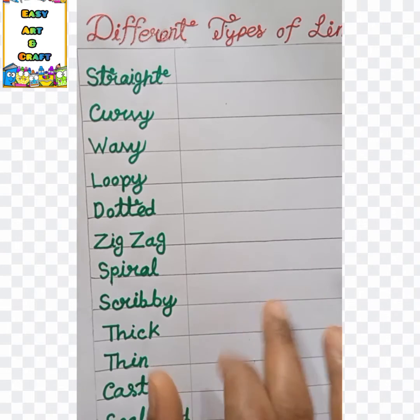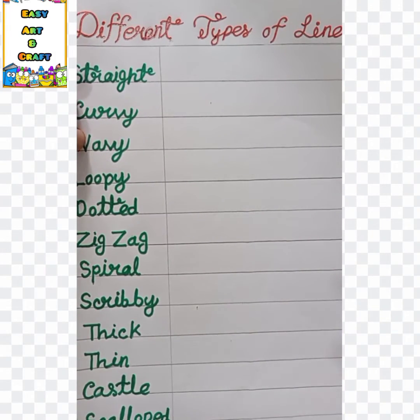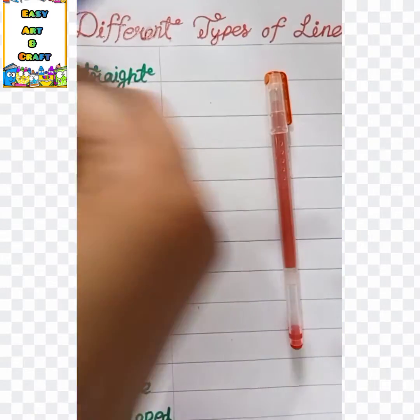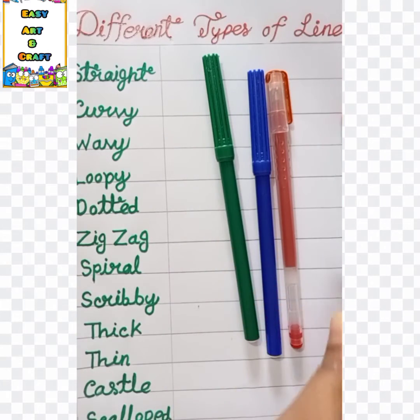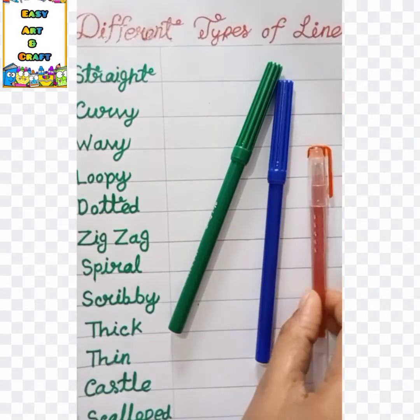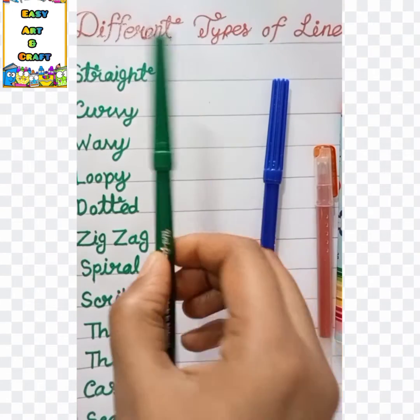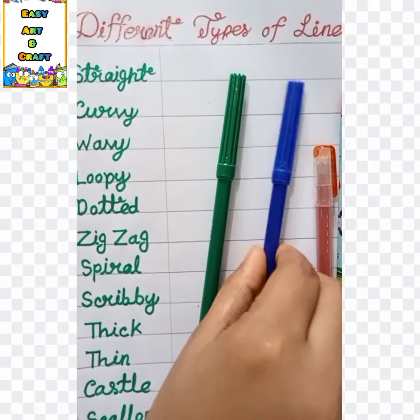Students, here I'm using an A4 size white paper and a red color gel pen. I'm also using a pencil gel pen — you can use different types to draw the lines. I'm using a green color sign pen and a blue color pen as well.